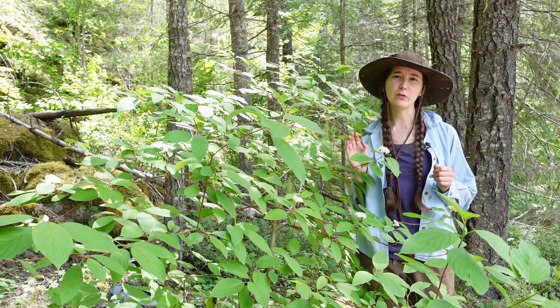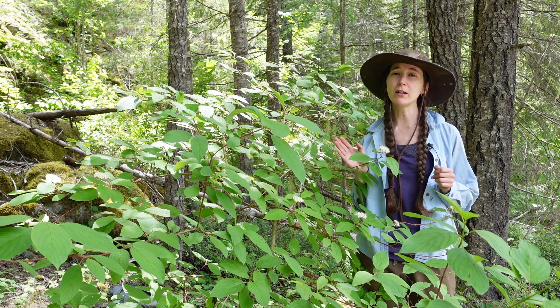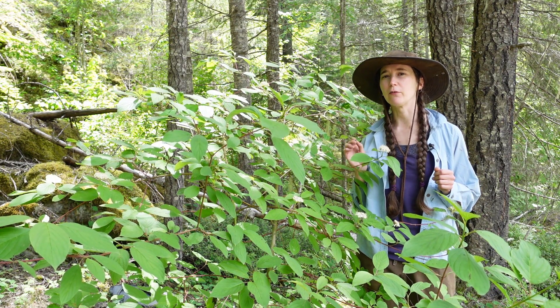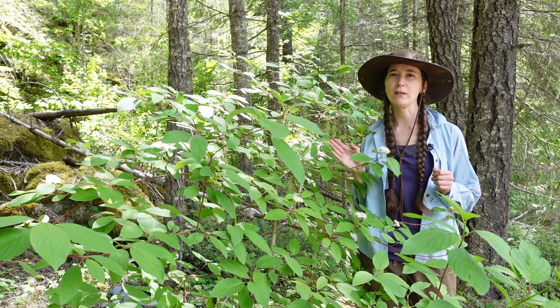If you're looking for a Red Twig Dogwood, look in moist areas at low to mid elevations. They're very common along stream banks and riversides. That's it for our shrub of the day — the Red Twig Dogwood, Cornus sericea, also known as Cornus stolonifera.